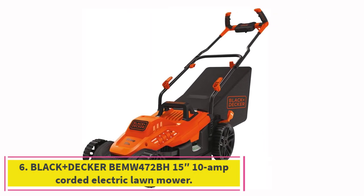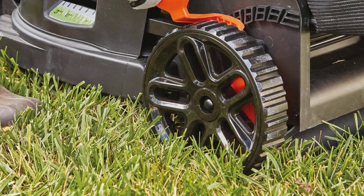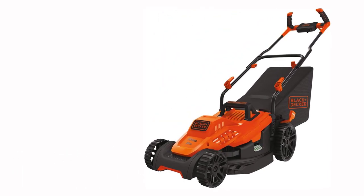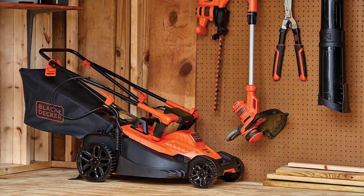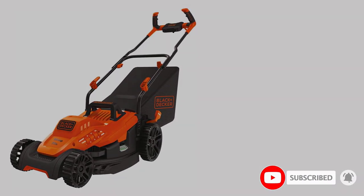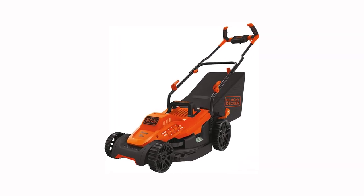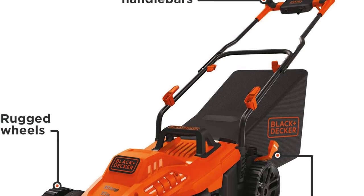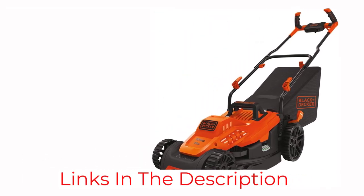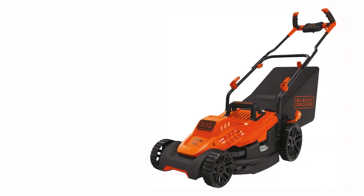Number 6: the Black+Decker BMU 472BH 10-amp Corded Electric Lawn Mower. We're rounding out our list with another corded electric lawn mower from Black+Decker. This one is less powerful and smaller than the MM2000, but it's also significantly cheaper. If you have a smaller yard that doesn't require a lot of extra strain on the motor, you can save some money and go with this model. This 10-amp, 15-inch mower is ergonomic, lightweight, and easy to use. Its innovative bike-style handle is comfortable and easy to steer for longer jobs. It features a reliable push-button start and rugged treads on its wheels that make it easier to push through thick, overgrown lawns. It comes with a collection bag for grass clippings and 6 cutting height adjustments ranging from 1 to 3 inches.